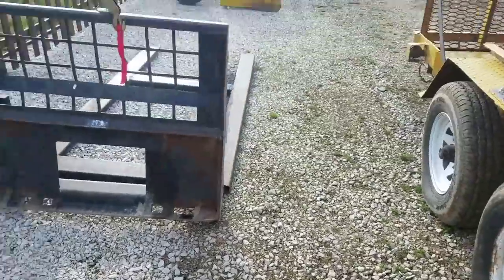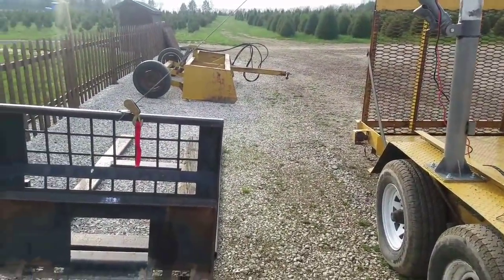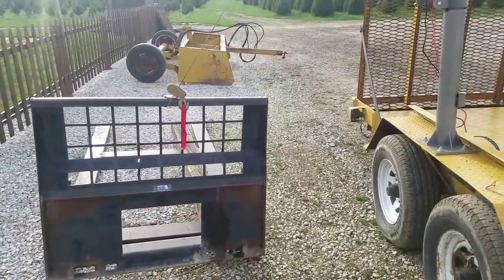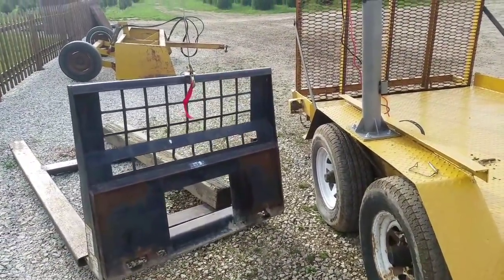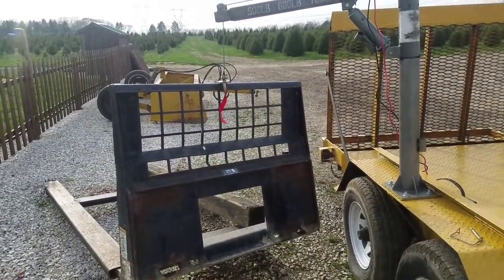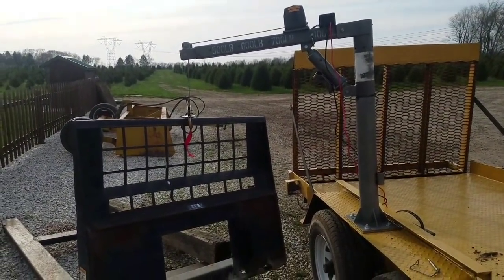We're hooked up. I'm just going to give it a little bit — I'm not going to manhandle it by hand, just want to see if it moves. Wow, that is impressive! That thing is pretty damn strong.